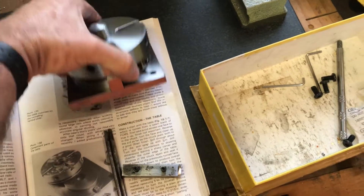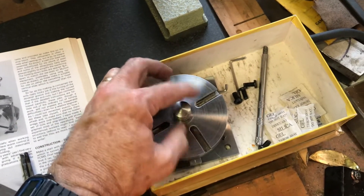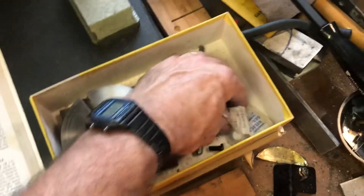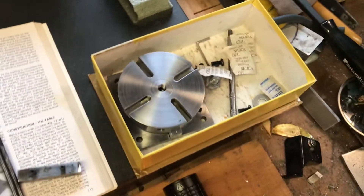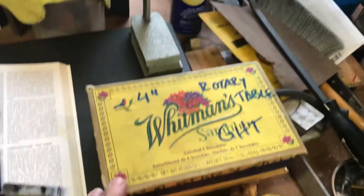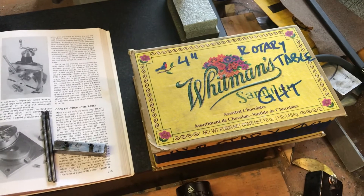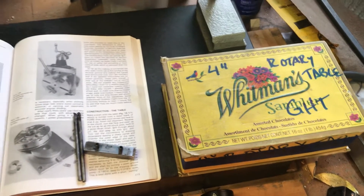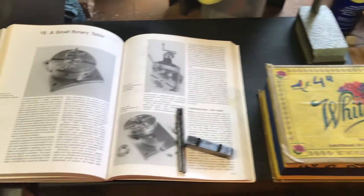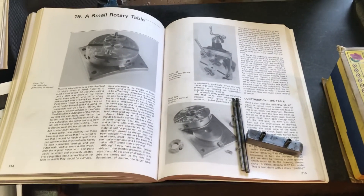It all fits conveniently inside a Whitman Sampler candy box that I keep it in, along with some little desiccant packets to keep it dry. That's my little update for Saturday. I'll go ahead and post this weekend. I'm going to start working on the rotating base, but it'll be a lot like what Matty did with the exception of the dovetail groove. Please let me know your comments and I will keep you posted.